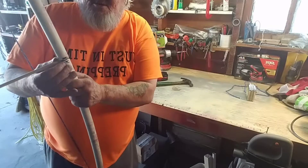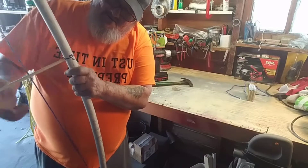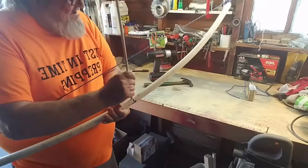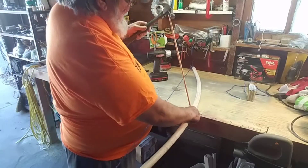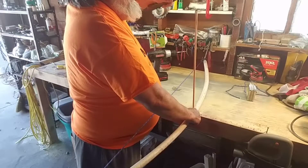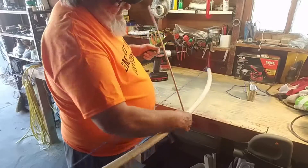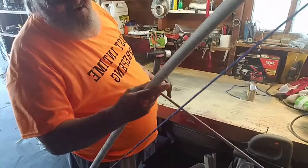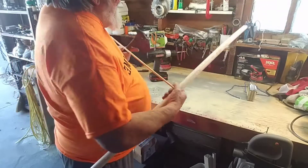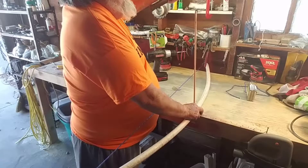I'm right-handed, so I put it in the wrong side. Let's get it to come out the other side if I can. Oh yeah, it's going to go through there.